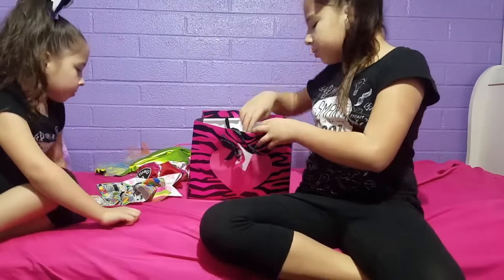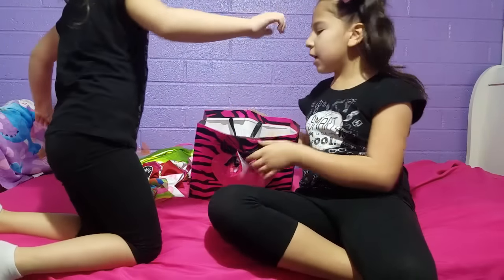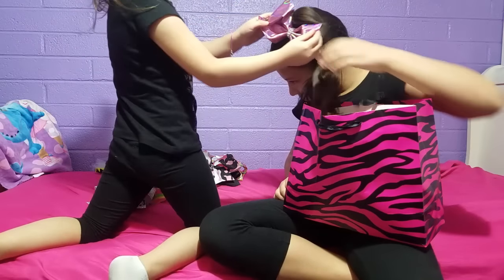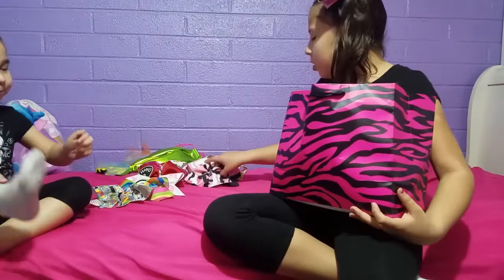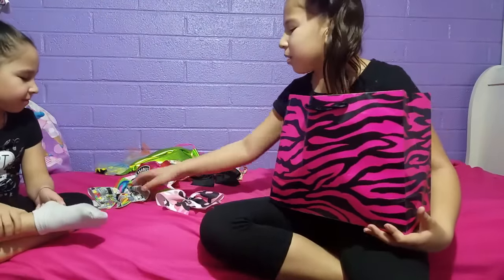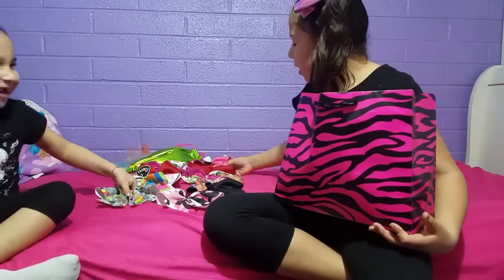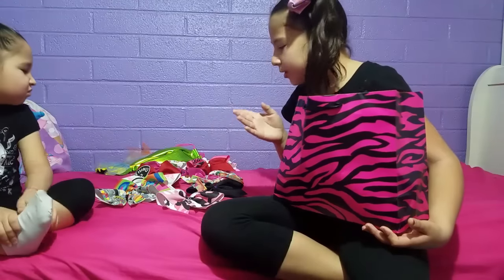Dora has some JoJo Siwa bows but we don't wear those to cheer. I'm actually wearing one of her bows right now. We share bows — hers has rainbows on it and it's pink. So we can wear each other's bows, unless the bow has our name on it or it's like Thing One or Thing Two where I always get Thing One and she always gets Thing Two.